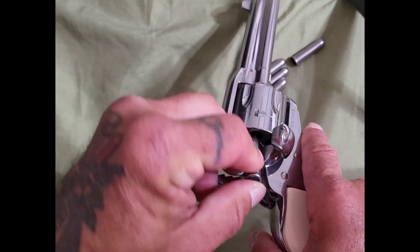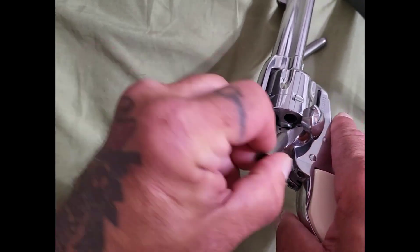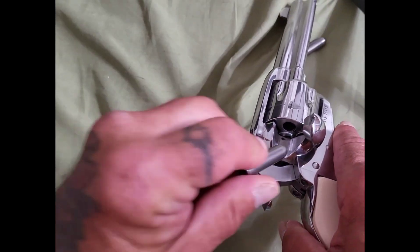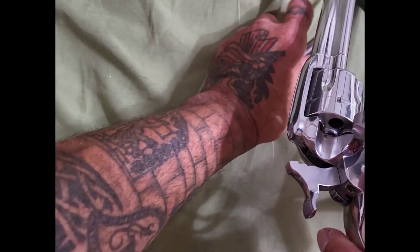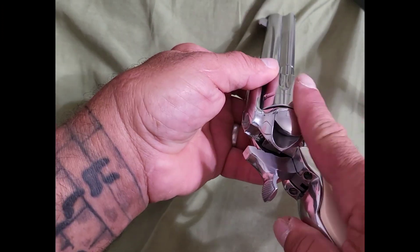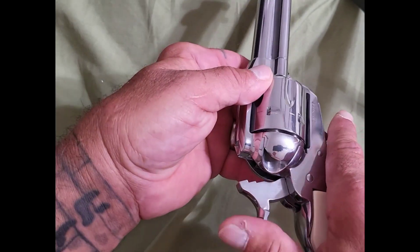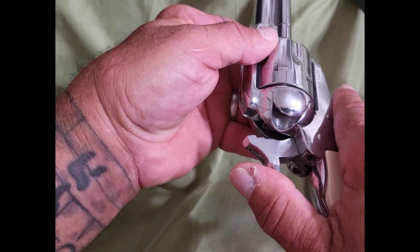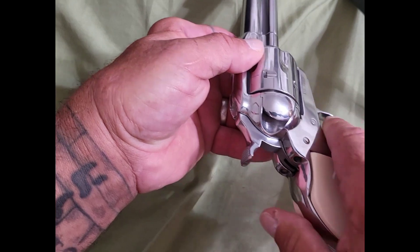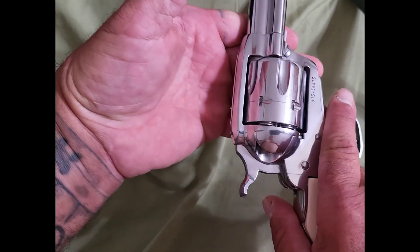You do the same exact thing as with the Ruger — one by one, put them in, turn, put them in, turn. Once everything is loaded, lock the loading gate and lock the cylinder, then release the hammer. Just like that — the gun is loaded and ready to fire.